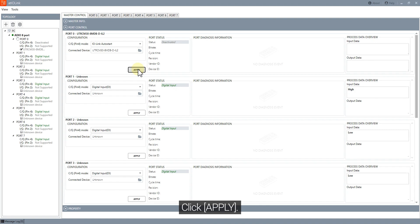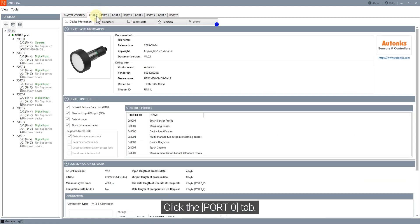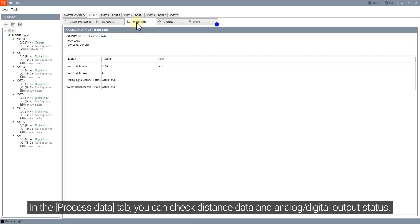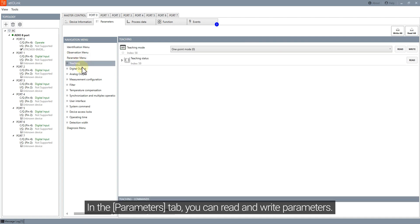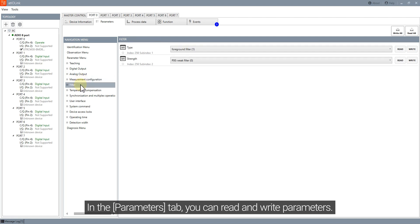Click Apply. Click the port 0 tab. In the Process Data tab, you can check distance data and analog digital output status. In the Parameters tab, you can read and write parameters. Click Apply and Click Flash to save the configuration.